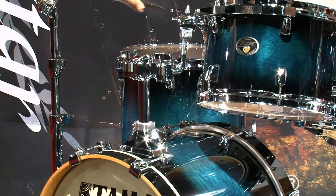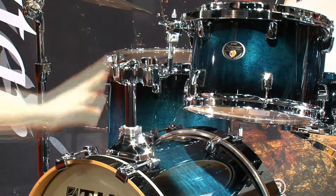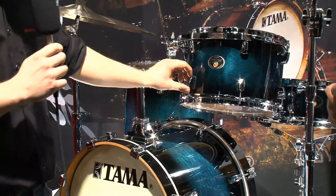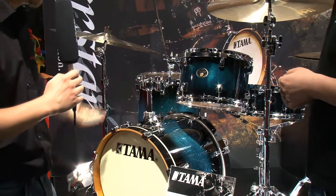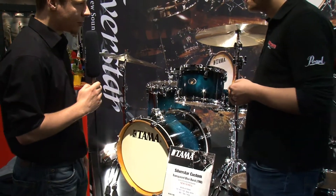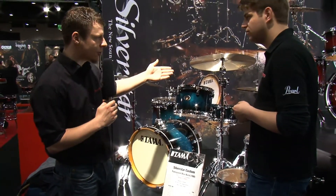We also have a nice star mount system for the shells. It's all birch and low mass tension locks, so you have the low mass which is nice to transport the set. There are a lot of finishes — covered shells as well as lacquered shells.